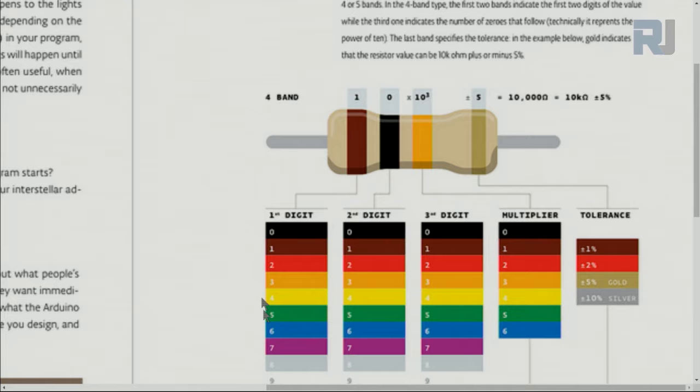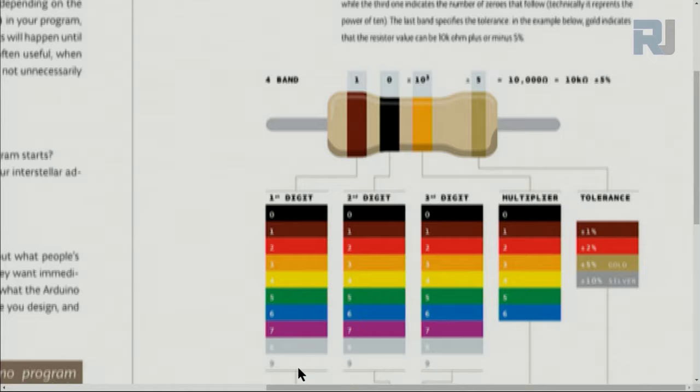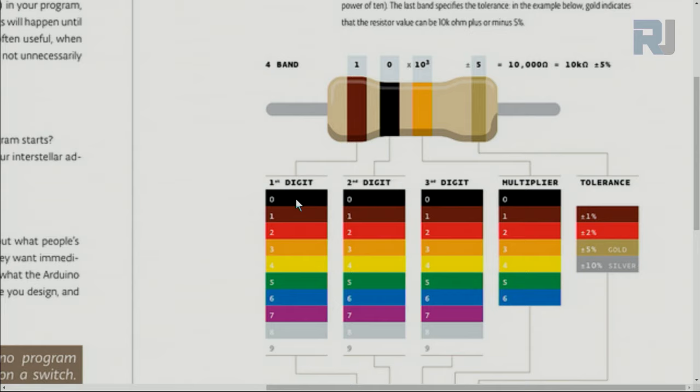The color bands on a resistor go from black to white, each with an associated value: black is 0, brown is 1, red, orange, yellow, green, blue, purple, gray, and white from 0 to 9. For example, brown-black-orange means 1, 0, then three zeros — which is 10,000 ohms or 10 kilohms. The last band is usually gold or silver, indicating tolerance.